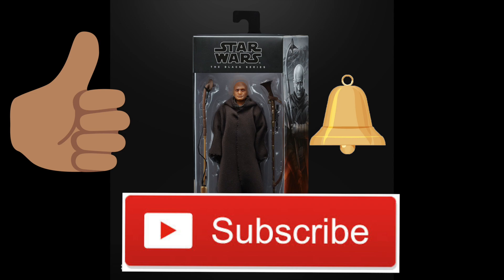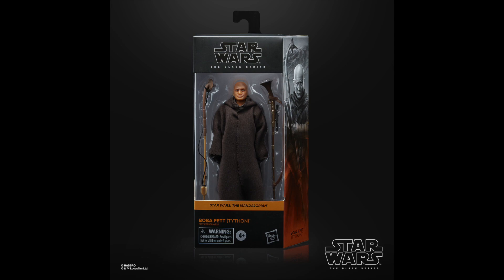We didn't get a ton of six-inch Star Wars figure reveals but we do have some, and we have some images of the HasLab Rancor that we'll look at in a minute.